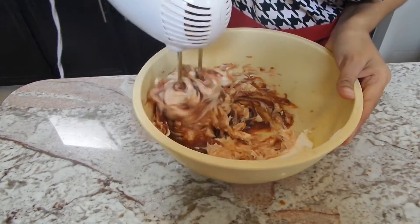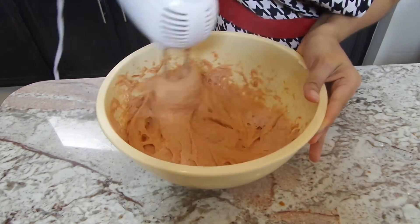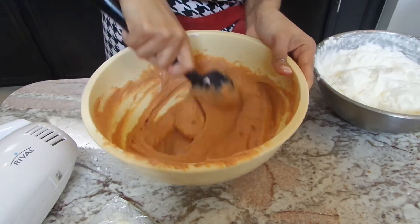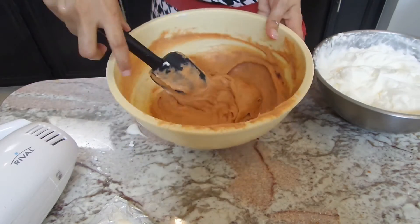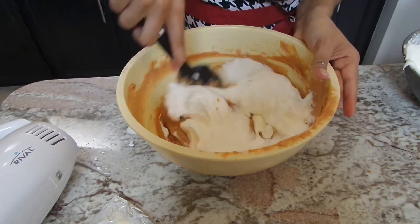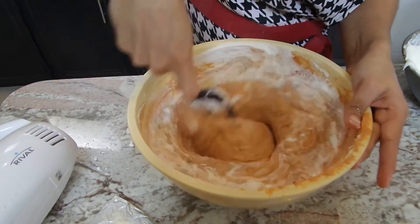I'm going to pour my melted guava paste into my cream cheese, which is at room temperature, and start to mix these two together until fully incorporated. It's very thick, so I'm going to use my spatula and make sure everything gets really well incorporated at the bottom. Then I'm going to add in half of my heavy cream mixture and mix it all together, then add the other half and mix until everything is well incorporated.